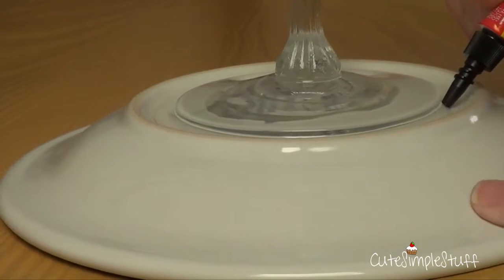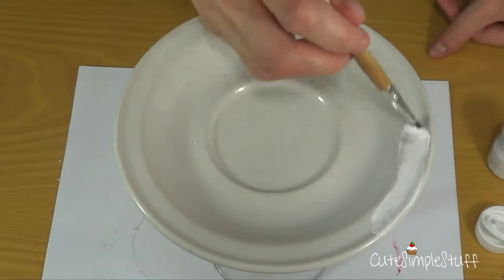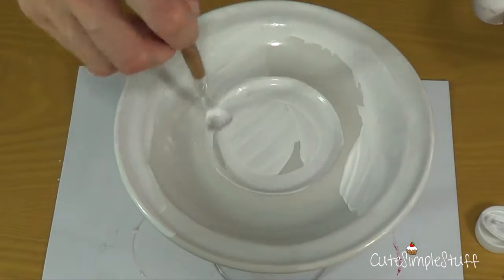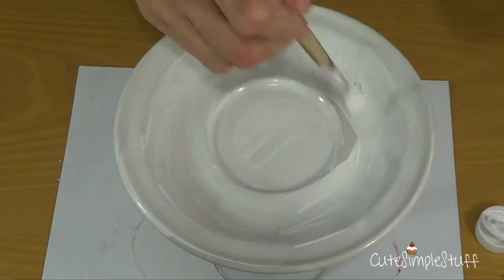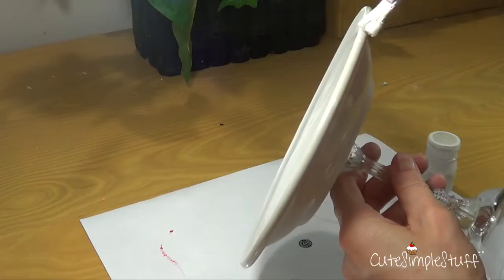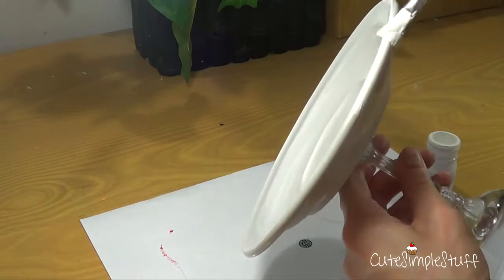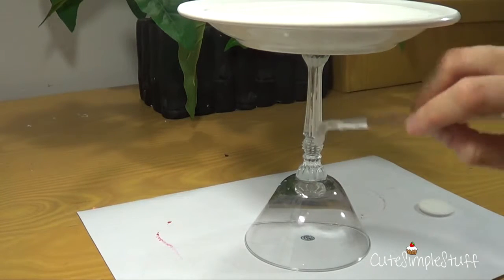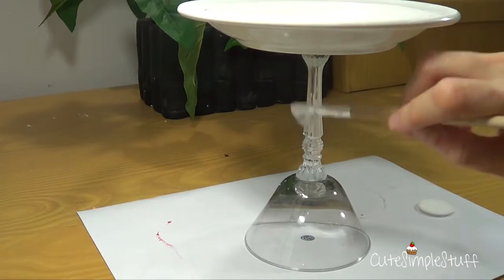Once that's done, I'm going to start painting it. I used my acrylic white paint and a brush, the good old-fashioned way of painting. If you have it and prefer, you can always paint with one of those spray paints. It's going to paint more evenly and you won't see brush lines when you're painting it.